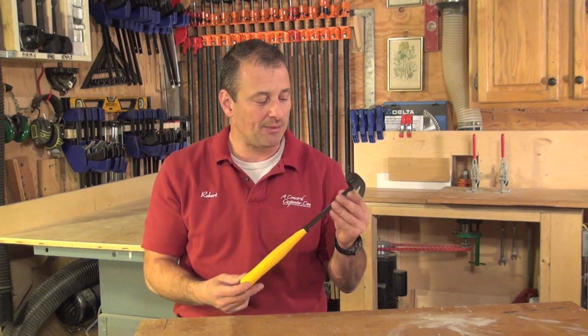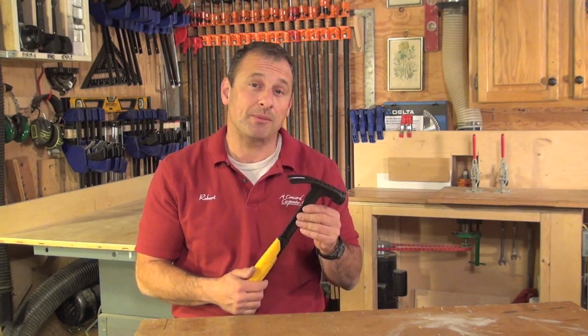I'm Rob Robillard. We just took a look at the DeWalt 12-ounce MIG weld hammer that swings like a 20-ounce. See you at the next review — take care.